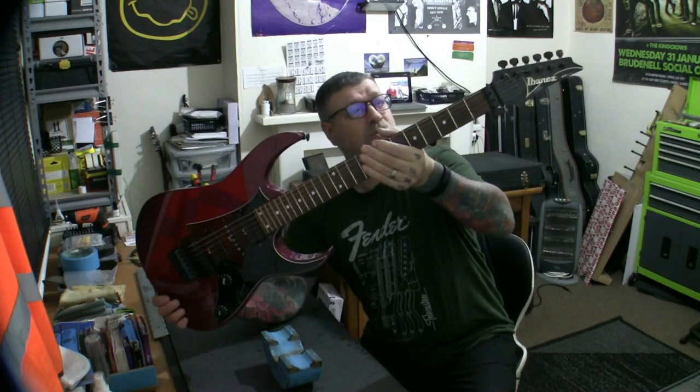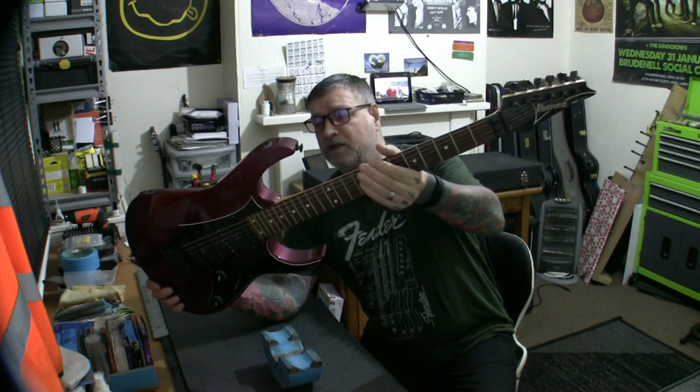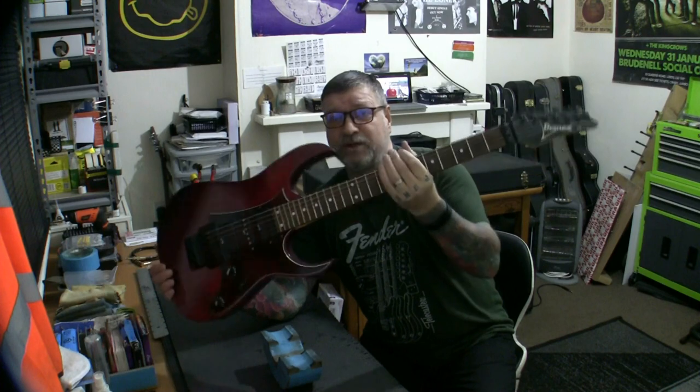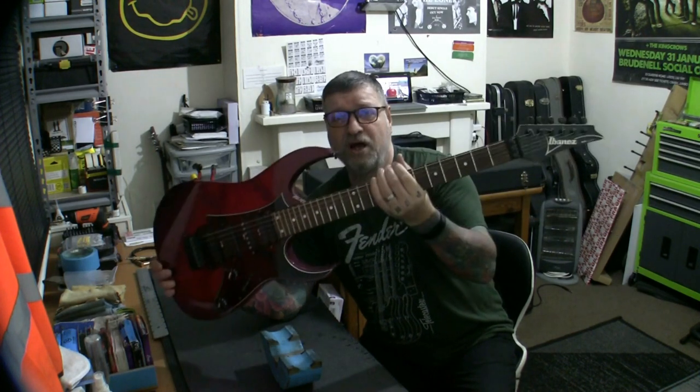This is his guitar and it's a beautiful thing. I am honoured and blessed to be able to work on it and make it tip-top and Bristol fashion for him. And there it is — what a beautiful looking thing. And it is an Ibanez. This is special in as much as it's an old Ibanez. I've been doing some research and I've discovered it is an RG470.